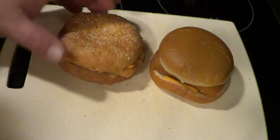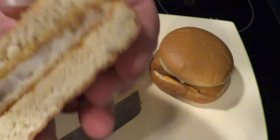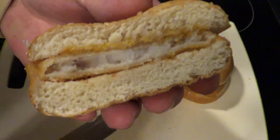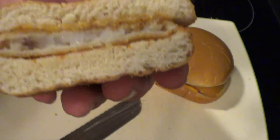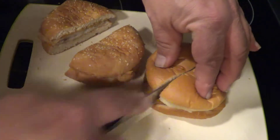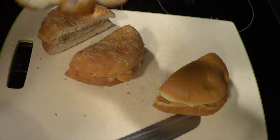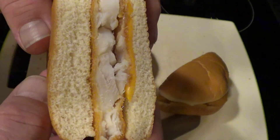Alright, let's cut them in half. Dollar Tree — notice the dark colors in there? And McDonald's, half. Gotta say, McDonald's fish looks way whiter, which might be a good thing.